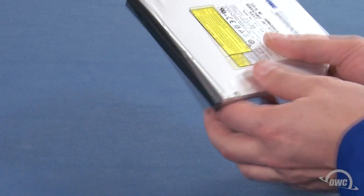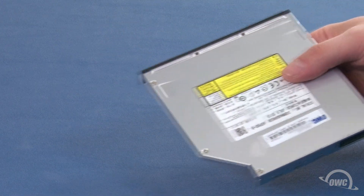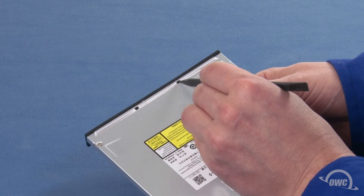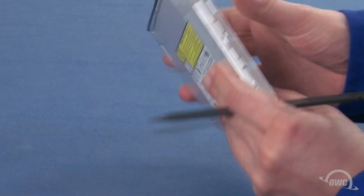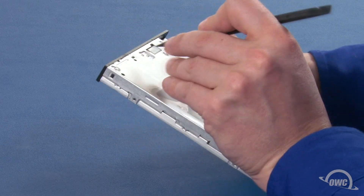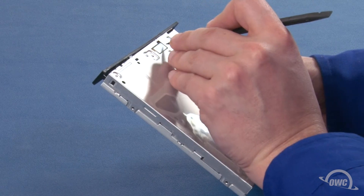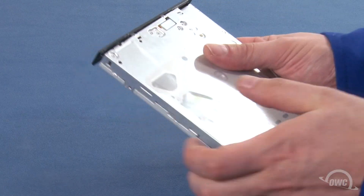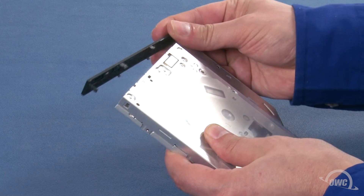To remove the bezel, use a nylon tool or screwdriver to gently undo the tabs around the front of the drive that hold the bezel in place. There are usually two on the top, one on the side, and two more on the bottom. Once these tabs have been released, you should be able to simply slide the bezel off the front of the drive.